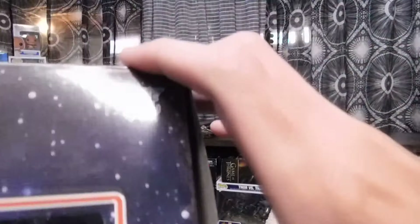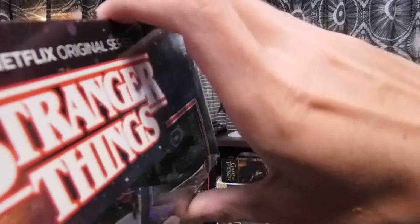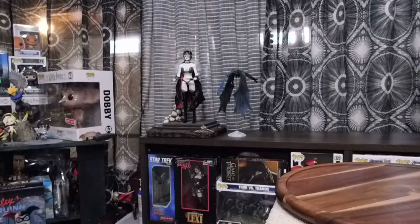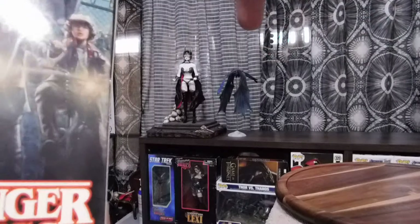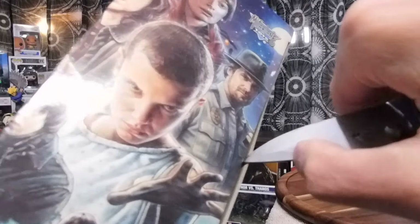Let's open up this box. You need to see how it opens first — I don't want to rip the box. So this opens from the side. Luckily I got my knife. Interesting that it opens up from the side. The artwork on this box is amazing.